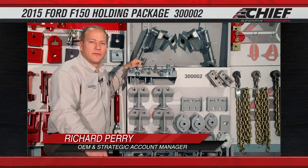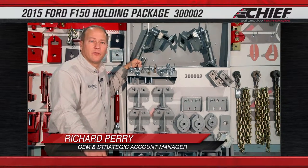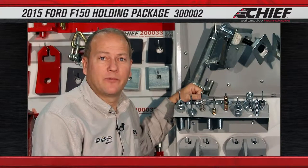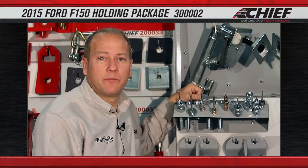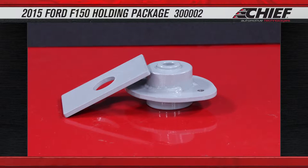Hi, I'm Richard Perry with Chief Automotive Technologies. What we're going to discuss is our new board that we have for the 2015 aluminum F-150 cab. We have three different types of adapters that we can use to either hold the cab to the frame itself or the cab to the frame rack. The first one that we're going to look at would be the rigid cab mounts.